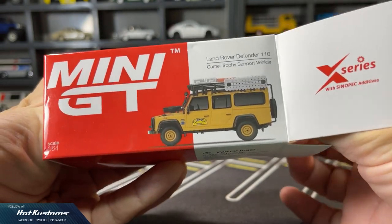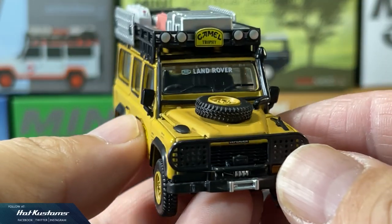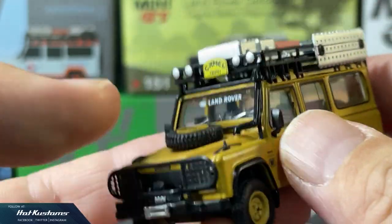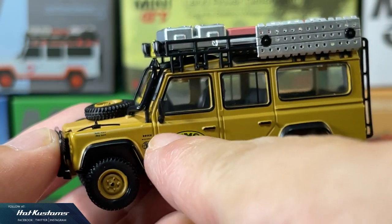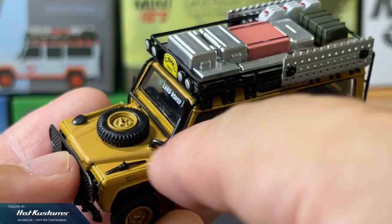The third variation is the Sinopak Hong Kong Exclusive. This is a support vehicle for the Camel Trophy Winner. All the specs are the same, except for the missing UK flag and also the wheel difference.